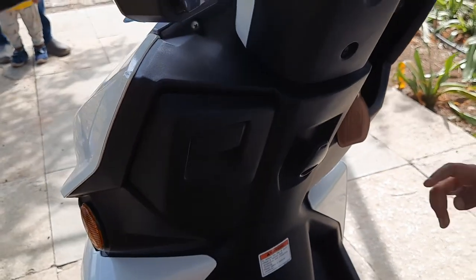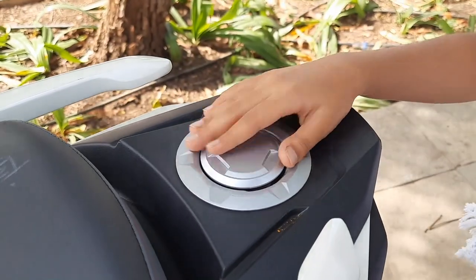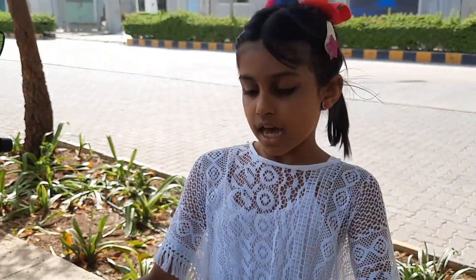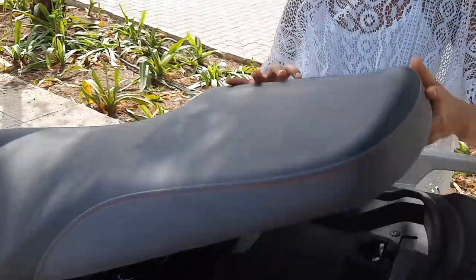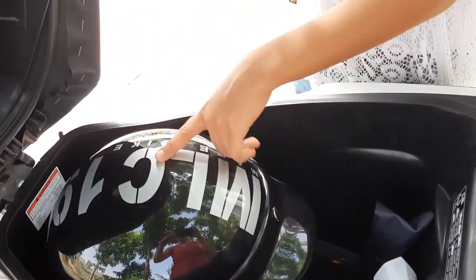You can also hang your bags here. This is a petrol filler cap that opens when we put a key here. We can also open this under-seat storage — let's open it. This holds deep storage and can hold one helmet.